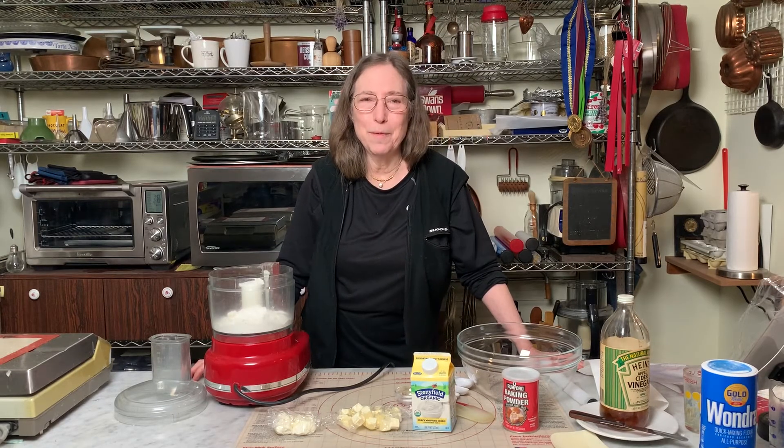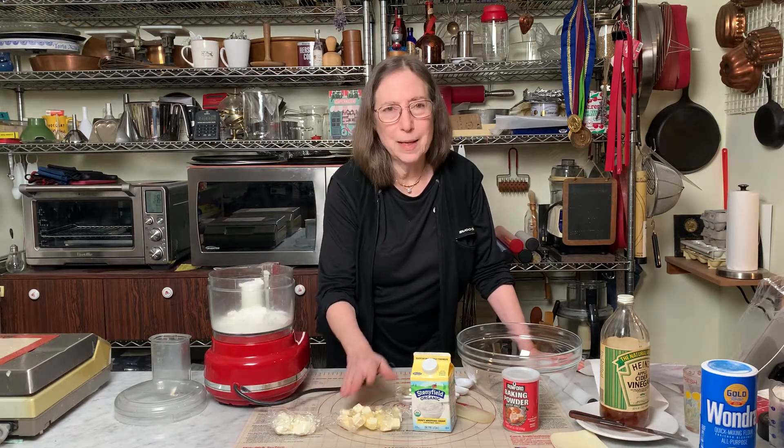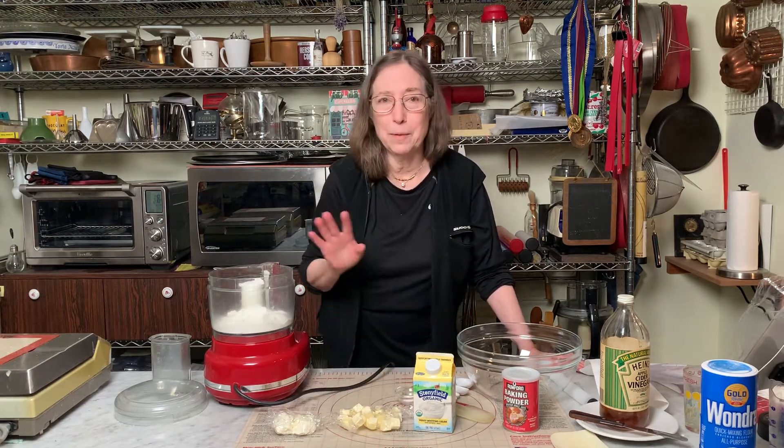Hi, this is a demo of my favorite pie crust. It has cream cheese, butter, heavy cream, vinegar, and a few other elements.